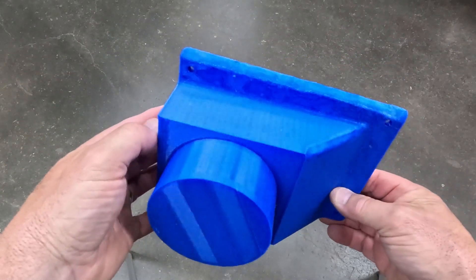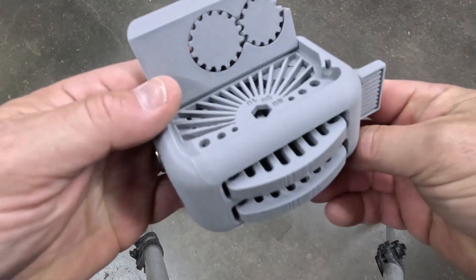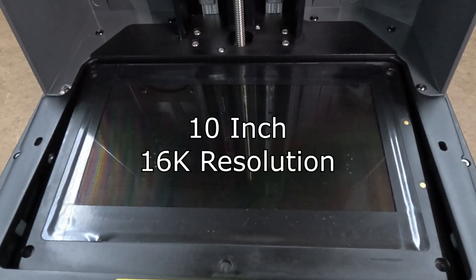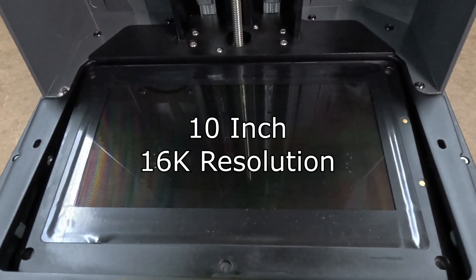I'd also like to point out that I've been 3D printing for well over 15 years with filament printers. This is my first experience with a resin printer, and I might sound like a noob — I did make some noob mistakes which I'll go into later in the video. So let's focus back on the machine: it has a 10-inch 16K resolution screen.